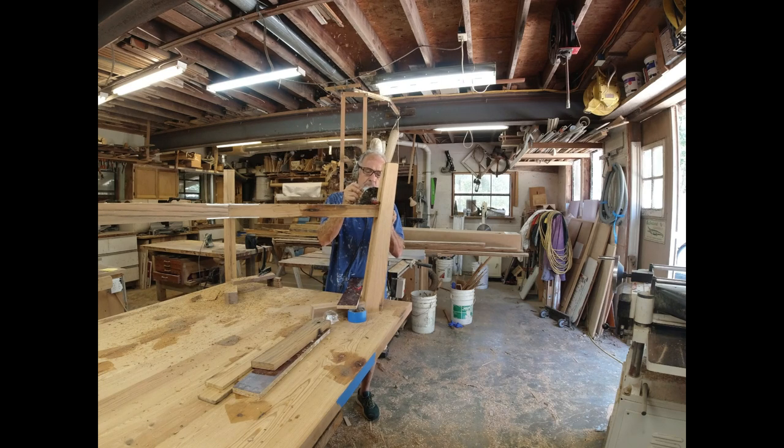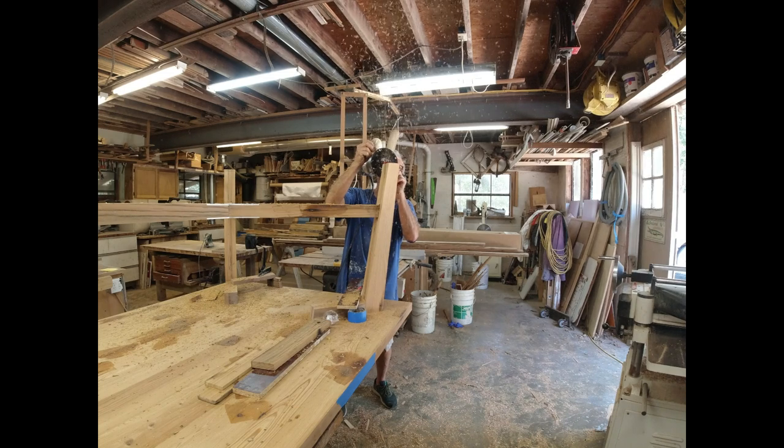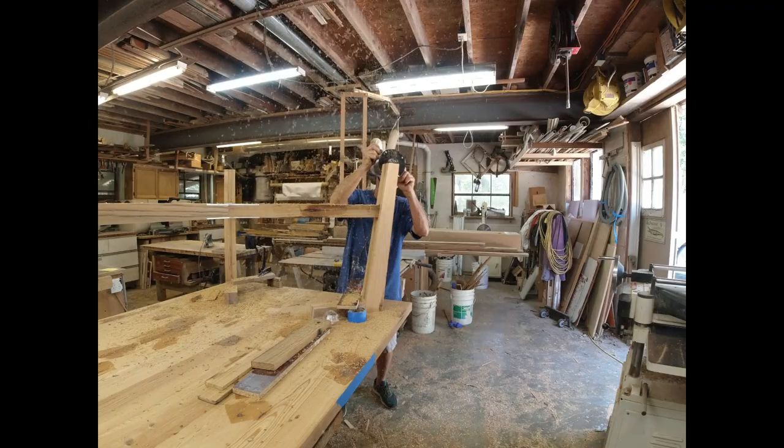Jumping ahead a few hours — the glue is cured, the clamps are removed. I'm taking the router with the flush-cut bit and flushing out all the little blocks that I glued in there extra big. I flush-cut because it's just kind of the way I like to do it. For me it works out better; other people might want to get the block cut perfectly and not have to do this step, but this is me.